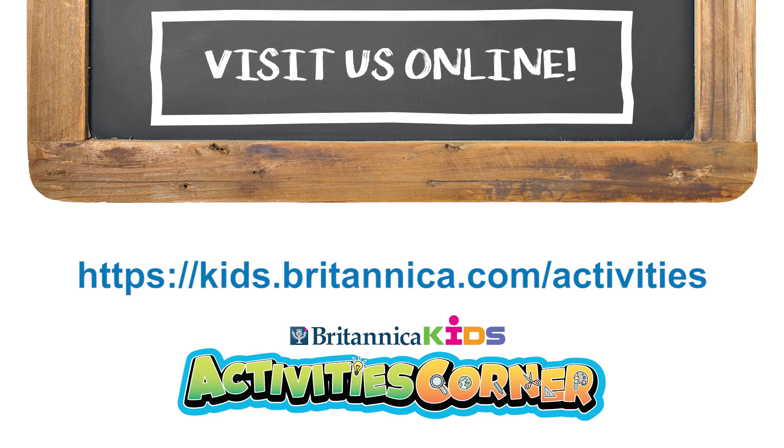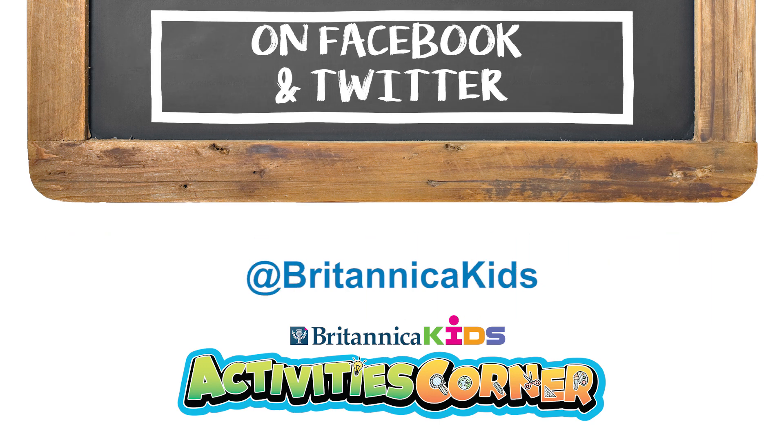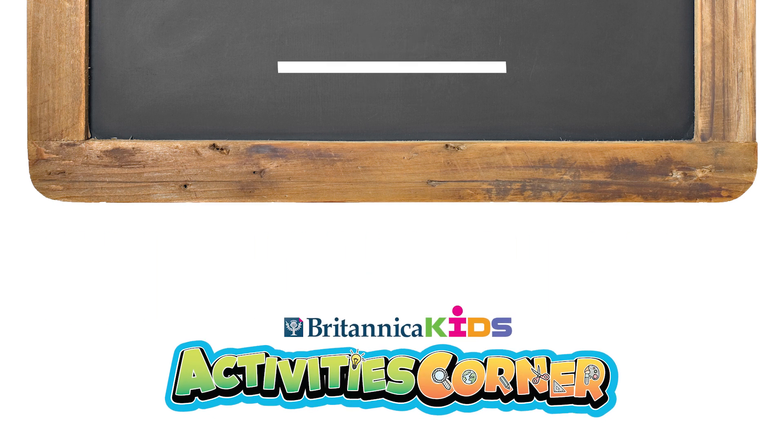Visit Britannica Kids on the web or contact us on Facebook or Twitter to let us know how your experiments went. Stay curious!